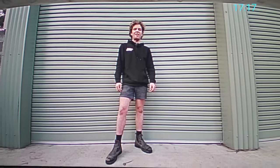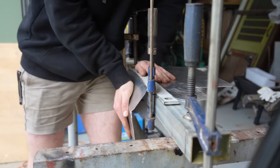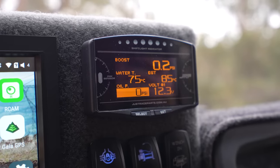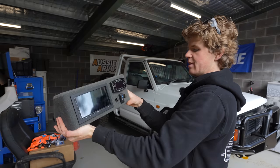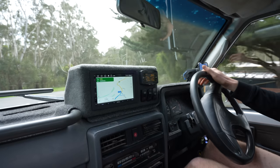Today on Aussie Arvos, we're going to be building this. We are building from scratch a custom dash console to house gauges, switches and a new head unit that will give my old four-wheel drive more features than most brand new cars on the road today.